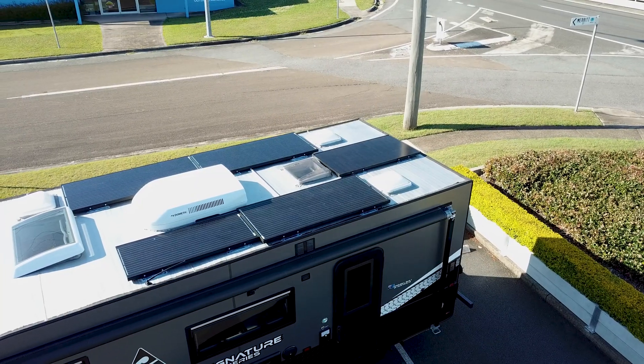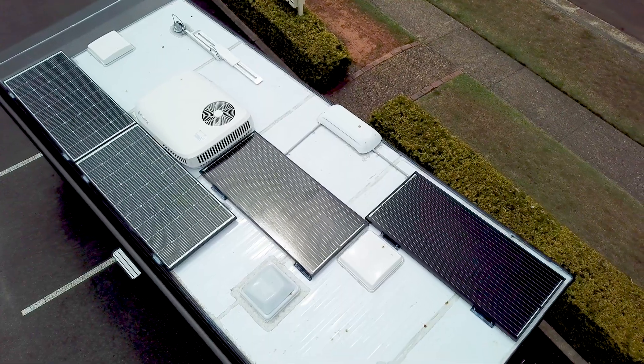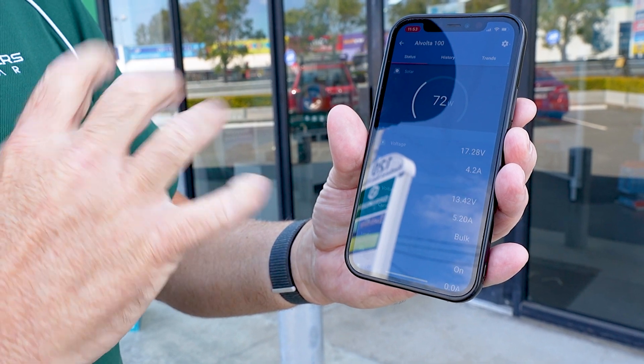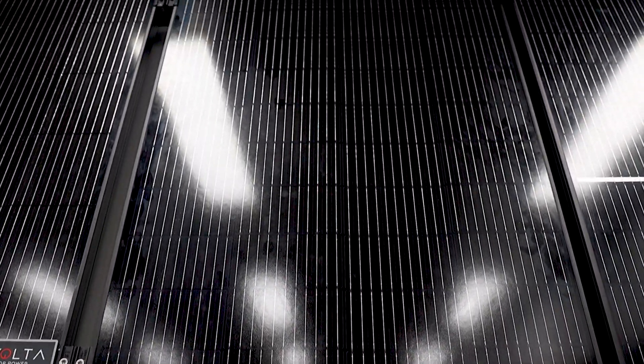We've been selling these panels for probably 20 years really, and bulletproof reliability — they will last a lifetime. If you look at the operating voltage, it's up around 19 to 20 volts. It does flick around a little bit because of the MPPT tracking, but anywhere from about 17 up to 20 volts operating. There's a difference between open circuit voltage and operating voltage. You see a lot of 12 volt panels are only around 15 volts, which really hinders their performance, especially if you need a long cable run. So again, really high voltage — excellent result from the Volta solar panels.